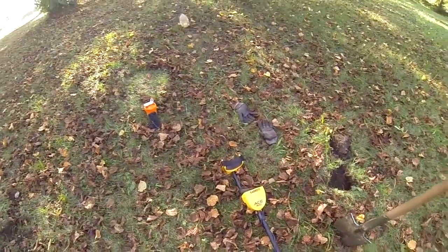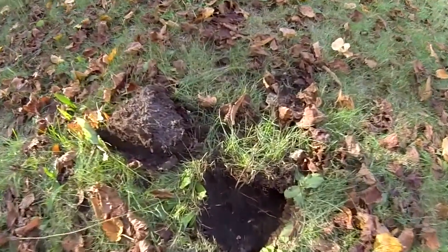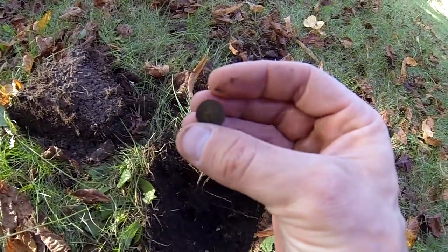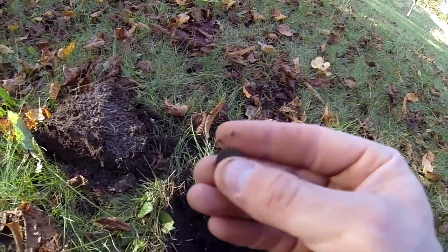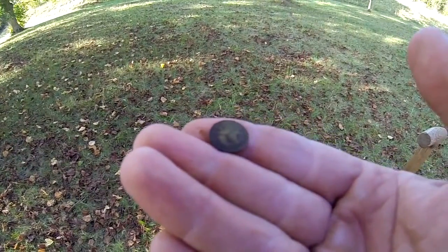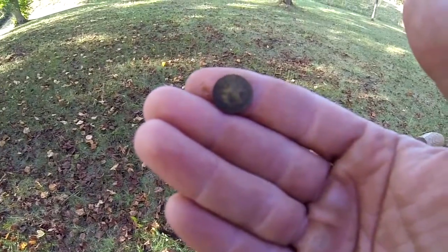Alright guys, we are three holes in with the new Garrett Ace 400. And look what we got on the side of the hole there — it looks like a silver. That's tiny. That's going to be a one Kreutzer. Looks like 1855. Let me get it cleaned up just a little bit for you guys. That one's going to need some scrubbing. But one Kreutzer, 1855, silver coin — about five minutes in. This thing is amazing.